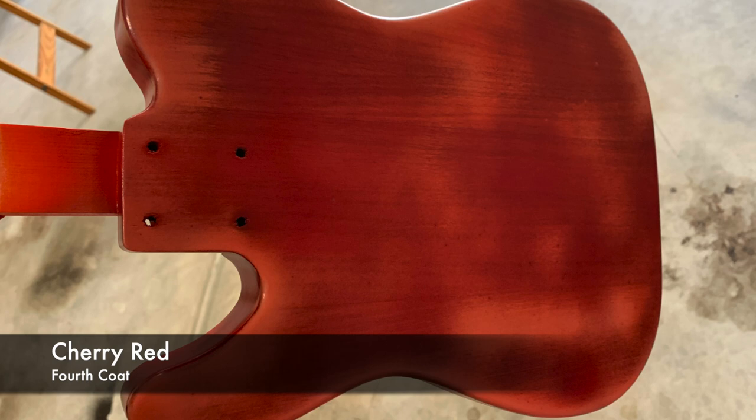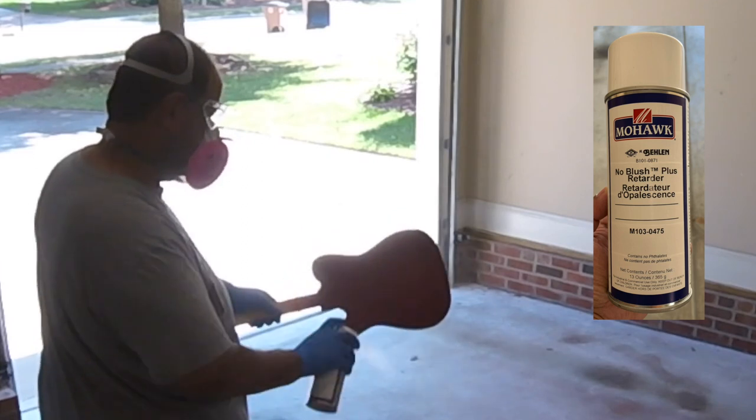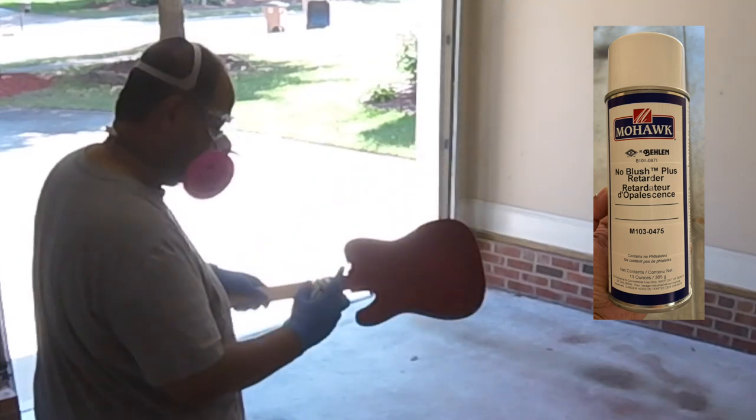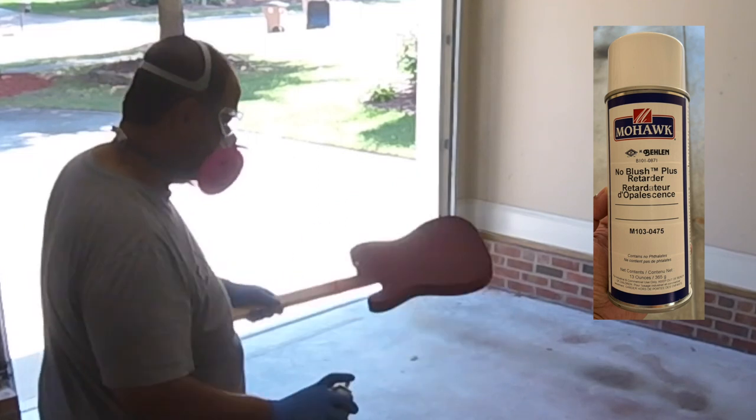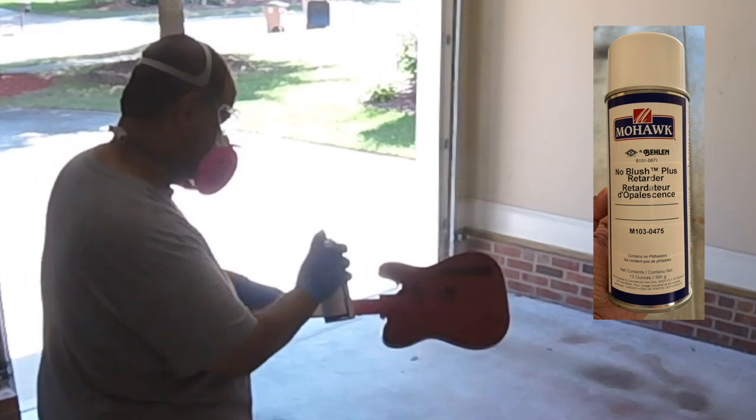Fortunately, I reached out to the customer service folks at Stu Mac. I sent them a picture and asked them what happened. They immediately knew what it was — they said it was called blushing, and it happens when you spray during high humidity. As it turns out, that day was really hot and humid and I was keeping the garage door open for ventilation. So the guys at Stu Mac recommended this product called No Blush Plus Retarder by Mohawk. As you can see in this video, I was giving it a good spray all over, and it really did the trick.